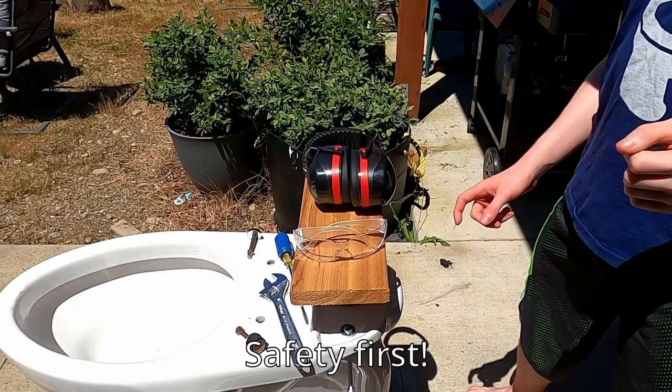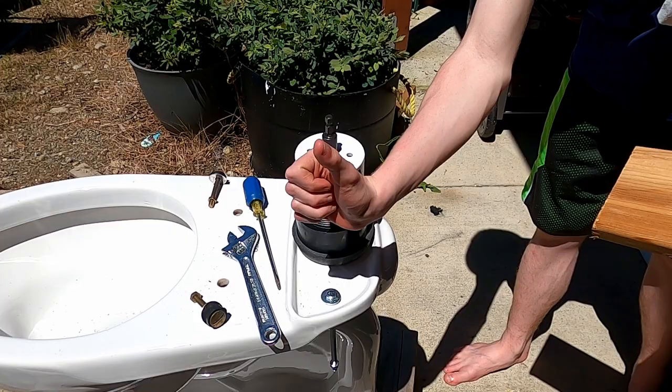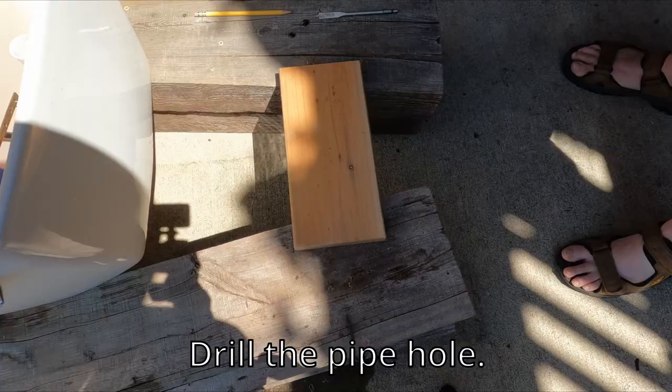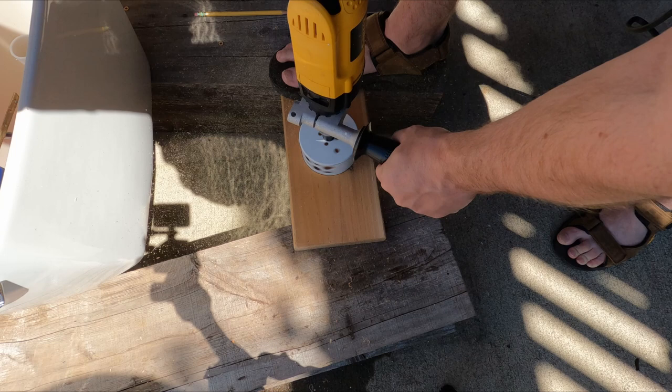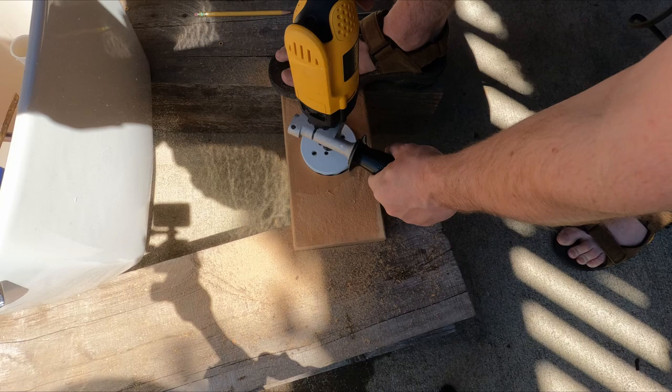Remember when working with power tools, safety first. Make sure your hole bore is large enough for the pipe fitting to go through. My stepdad helped with the power tools. I also increased the speed on this footage, so if you try this at home, just know that it takes a little longer to drill than this video shows.